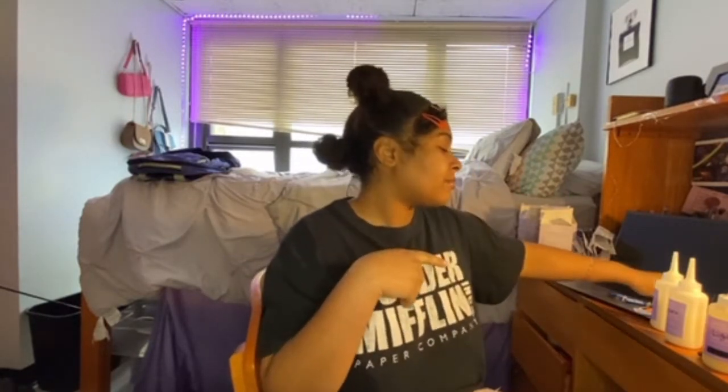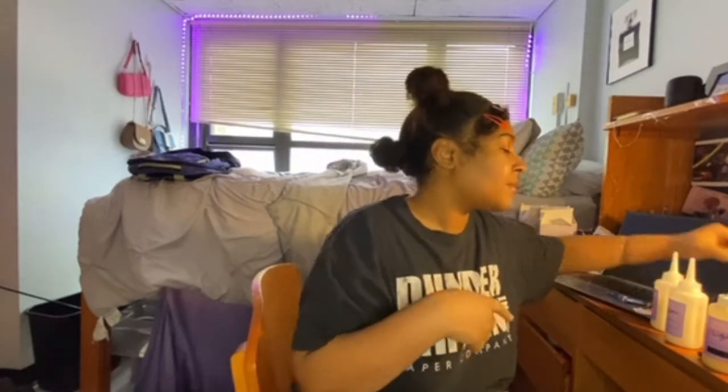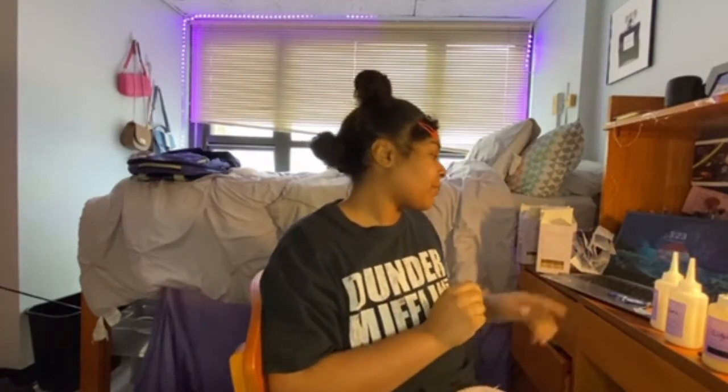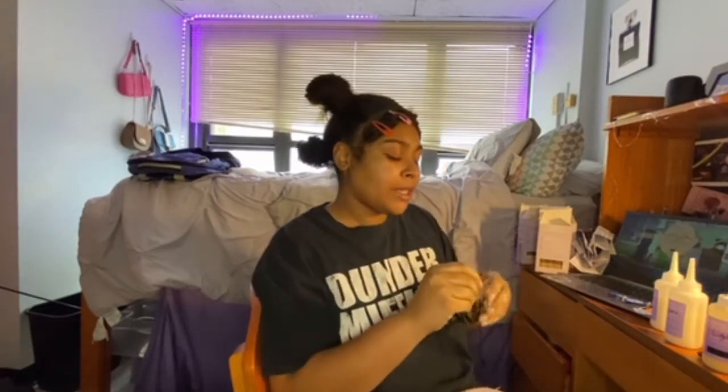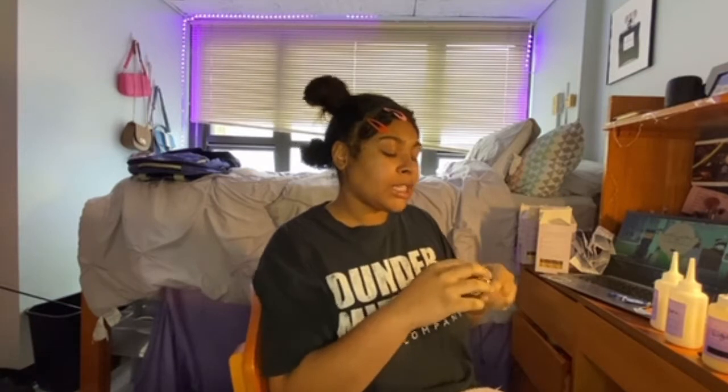I have South Park playing in the background because I need that. I'm gonna take a bite of this Milky Way because I need something sweet.